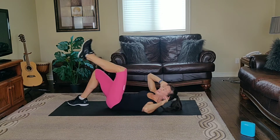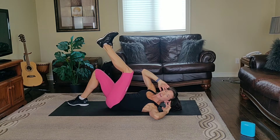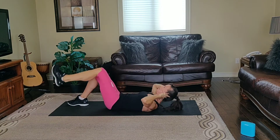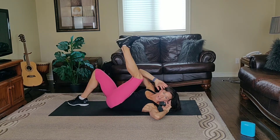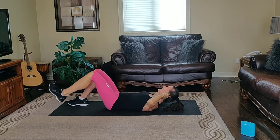All right, guys, one more. Hold it up. Breathe. Squeeze your abs. One more time. Inhale down and exhale up. Right shoulder, left knee down. Pause, and down.